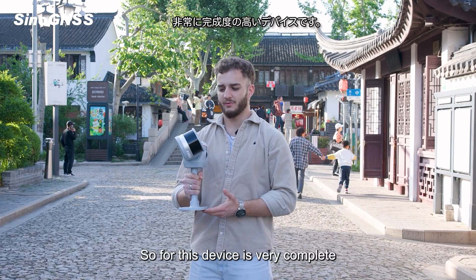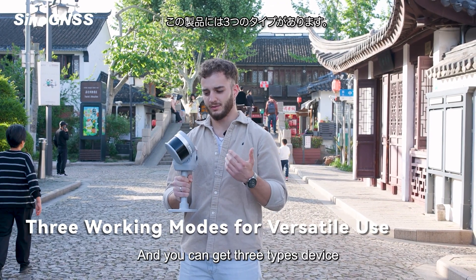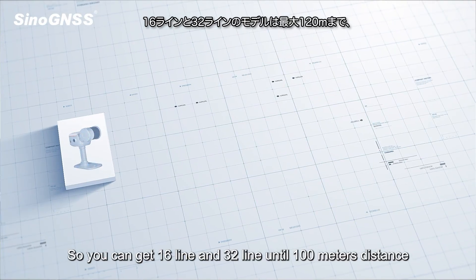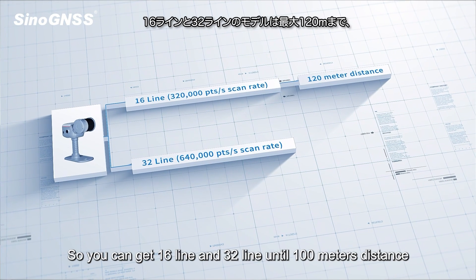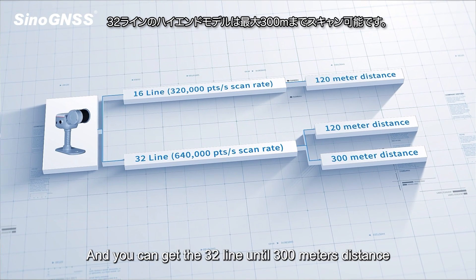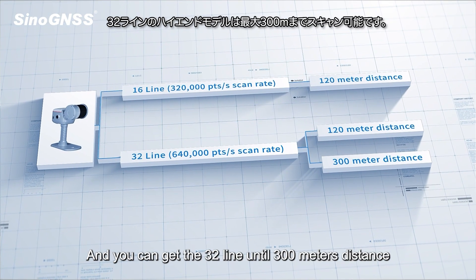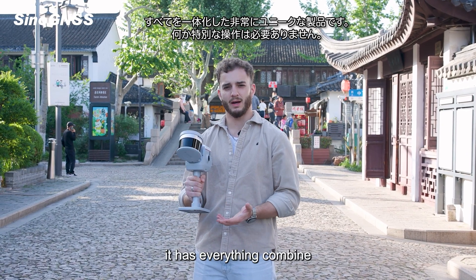This device is very complete and it comes in three variants: the 16-line and the 32-line with up to 100 meters range, and also the 32-line with up to 300 meters range. It's a very unique device because it has everything combined.